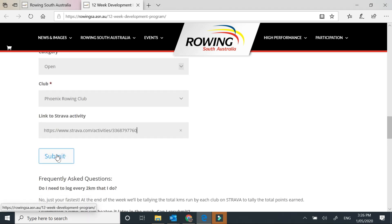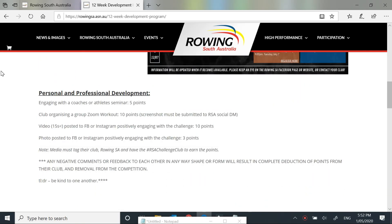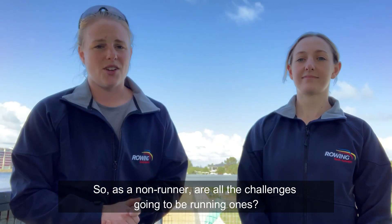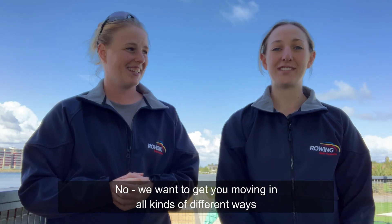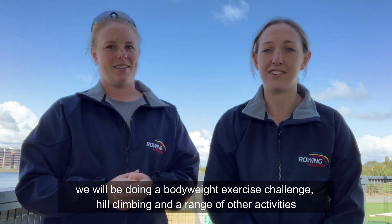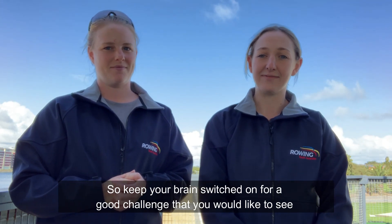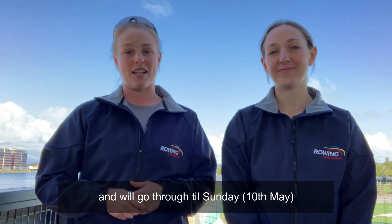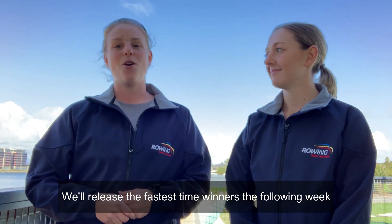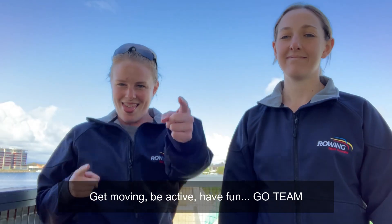It's important that you're part of the Rowing SA group so we can verify your entry. There are also frequently asked questions about the challenge and ways to earn extra points on the site. Check it out and get involved — the form to submit will be live on Monday. Leaders are going to be published on Thursday night so you can see how much faster you have to go to beat the reigning category winner. As a non-runner, are all the challenges going to be running ones? No — we want to get you moving in all kinds of different ways. We'll be doing a bodyweight exercise challenge, hill climbing, a range of other activities, and for the final challenge it'll be determined by the people. This challenge, the Henley on Foot, starts on Monday and runs through to Sunday. Get moving, be active, have fun. Go team.